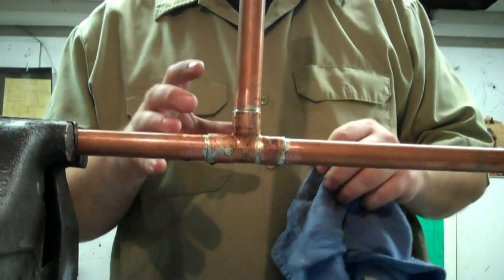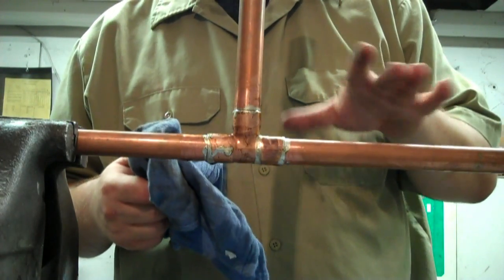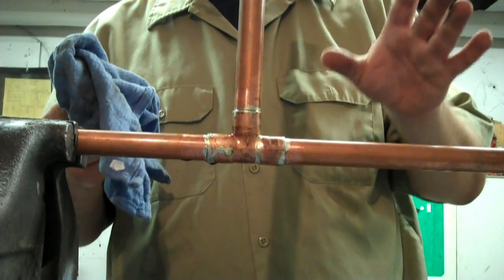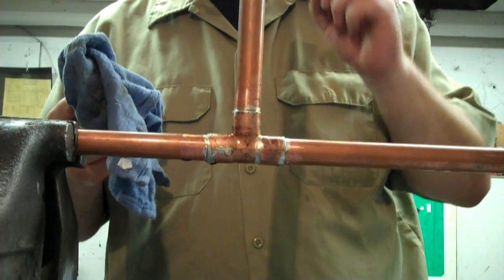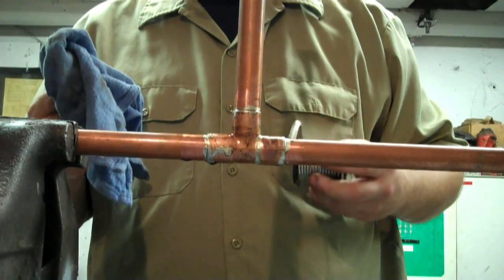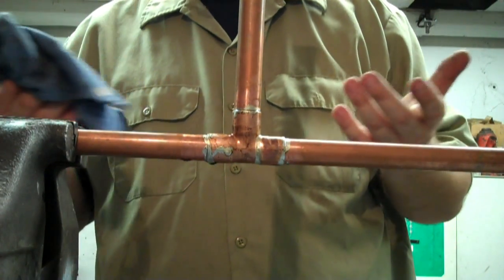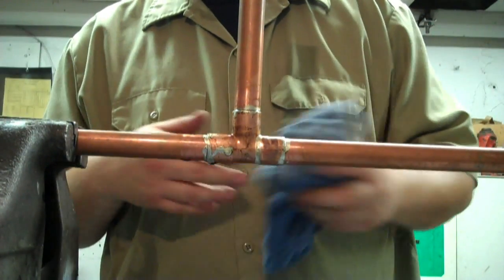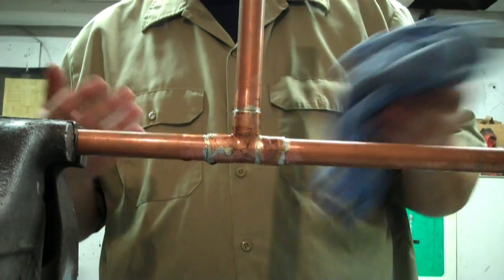You don't want to touch this while the solder is still wet because you'll move the fitting and it's quite hot. There is an art to soldering and the more you solder the easier it will get — you have to kind of feel it. You don't want to put too much heat on it because if you do the solder is just going to bead right off and not get sucked into the fitting like it's supposed to, and then you don't have a good solder and it'll leak. But like I said, you'll feel it — you'll start to get the feeling for it the more you solder.